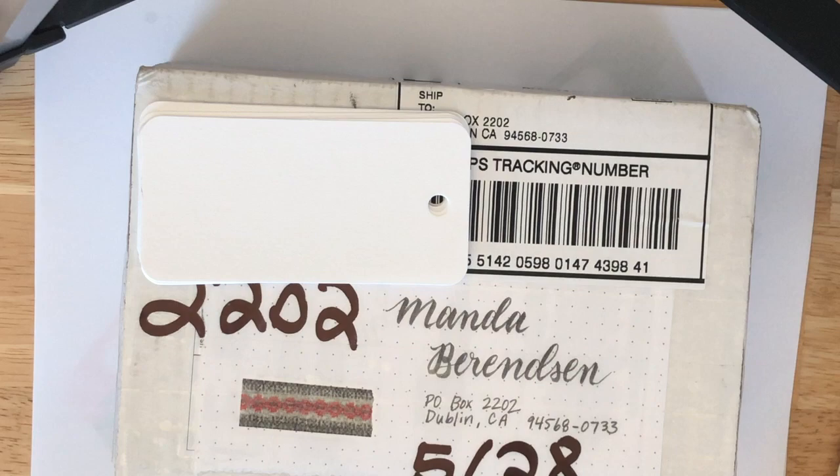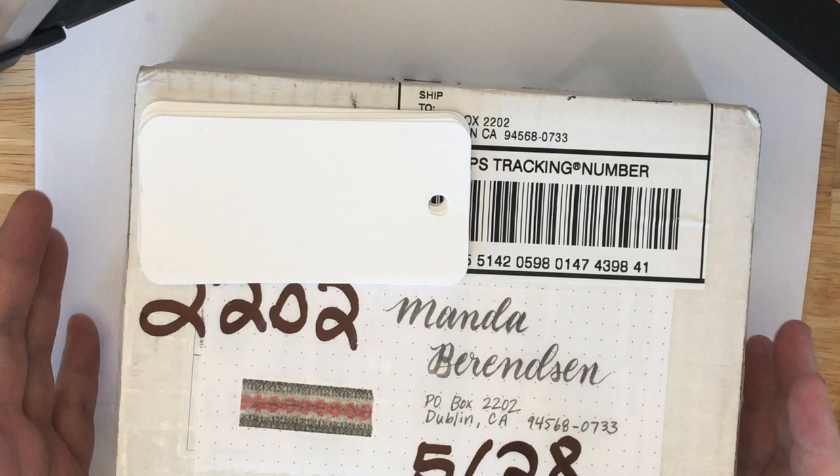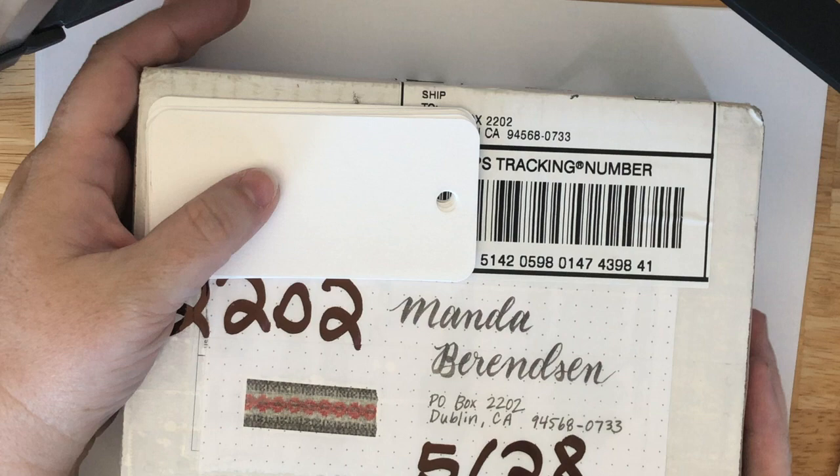Hi everybody, it's Manda and I'm coming to you with another fun pen friend mail unboxing. Today we have some awesome stuff from our friend Casey and I wanted to kind of show everything.